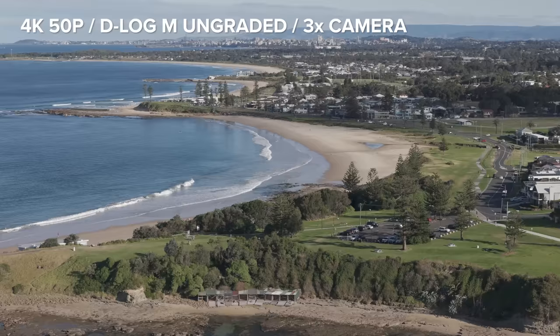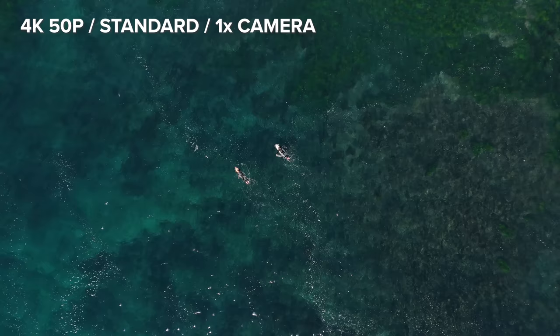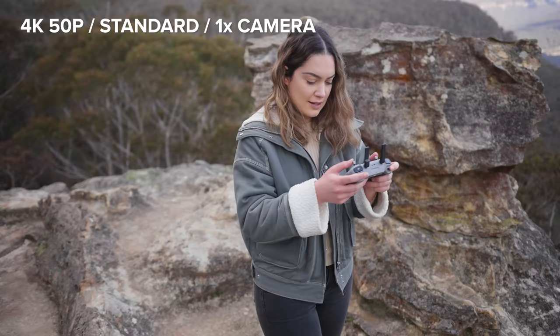The Air 3 films in up to 4K 60p, and I've labelled what frame rates I'm using in each clip. I got some shots in 3x zoom and I'm just flying around — it looks so cinematic and so cool.